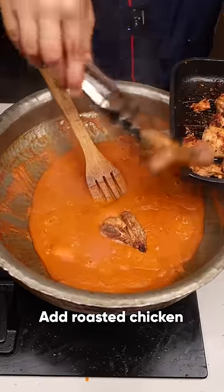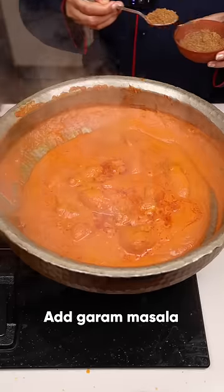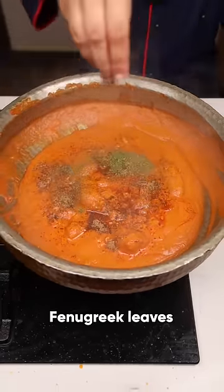Now we will add the chicken to the gravy. Mix it well and cook for 5 minutes. Add a little garam masala and fenugreek leaves.